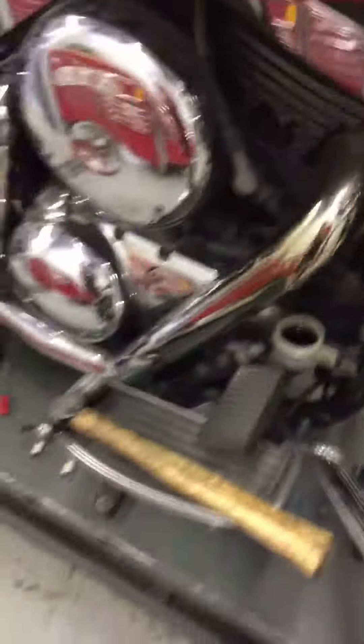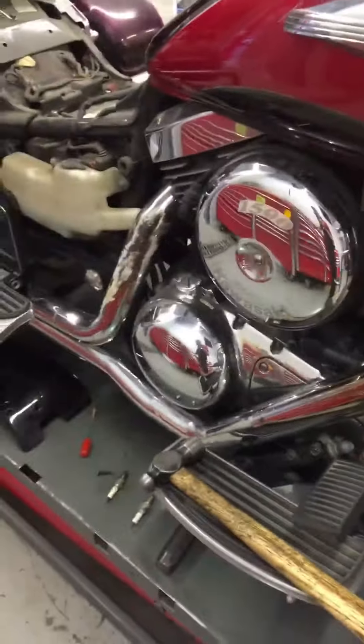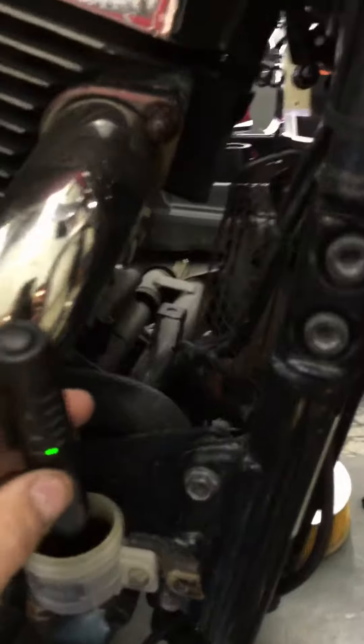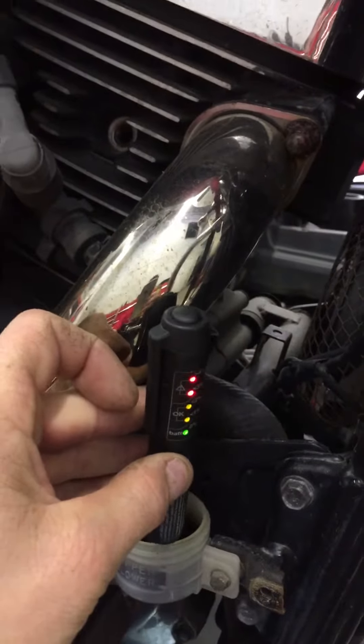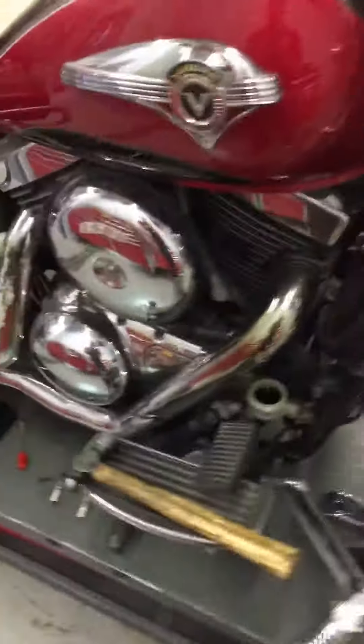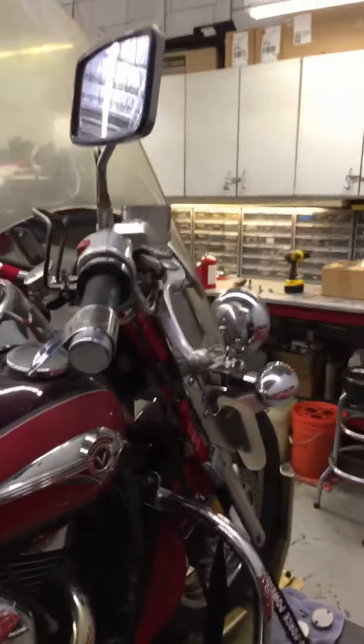Also, both your front and rear brake fluid is very dark. Just to show you a little test here — it shows that you have more than 4% moisture in your lines, which isn't good. That definitely needs to be flushed on all those.